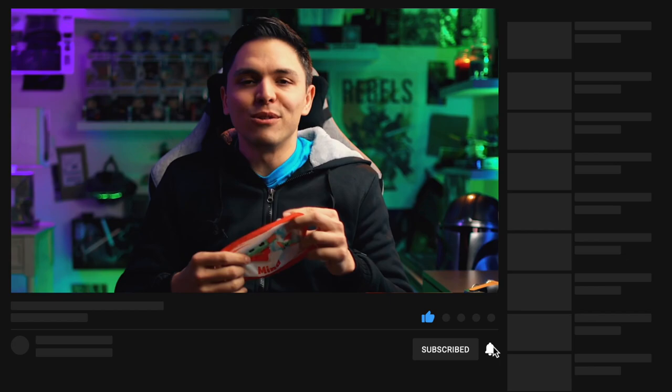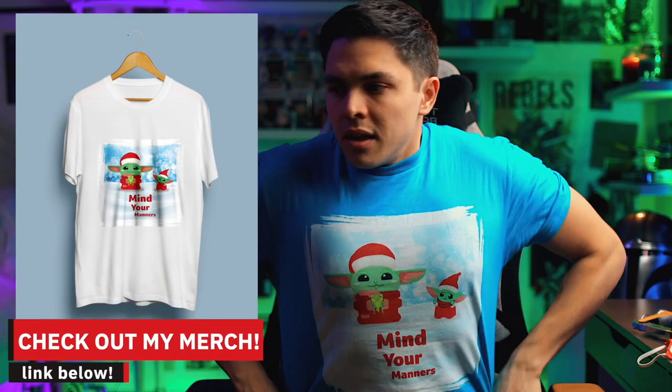I just realized I still have a mask on — it's so weird. I was out doing stuff and came back to start filming. This is my Grogu Christmas design for merch, by the way. You can actually buy this right underneath the video in my merch store, just if you want. I'm not trying to shove merch in your face. This light is making it really hot, so I'm just going to take off my hoodie real quick.